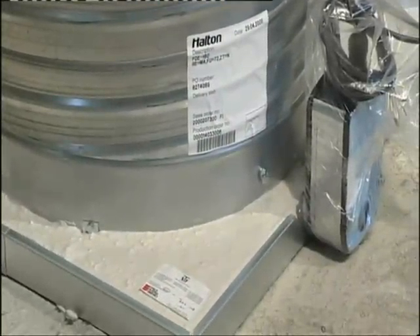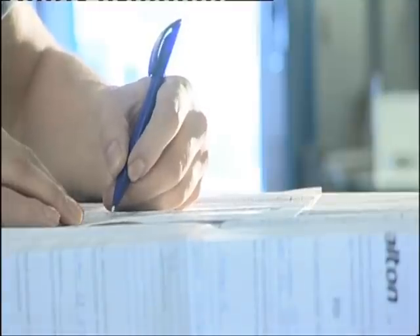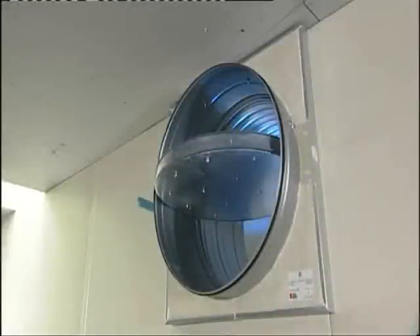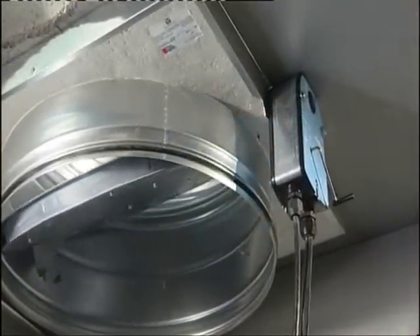Finally, confirm the correct installation of the unit by signing the installation certificate. Halton provides a complete range of products for ventilation fire safety. The most recent FDI makes installing fireproofing plates quick and easy. This product conforms to the latest European regulations.